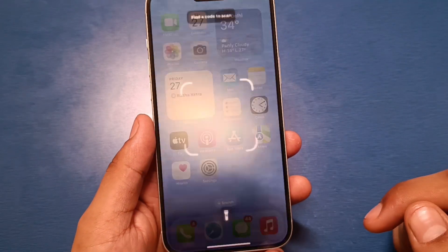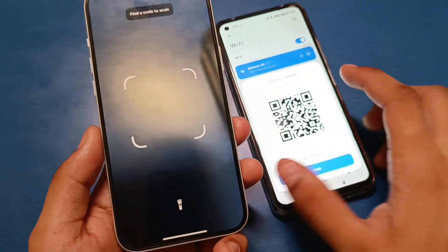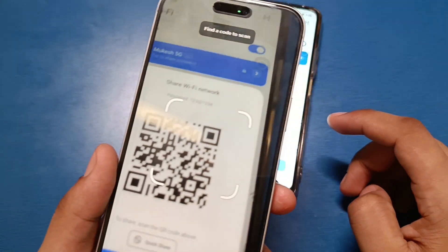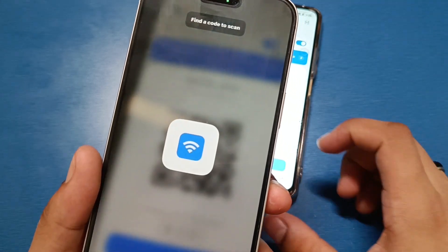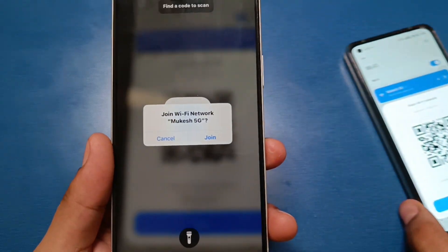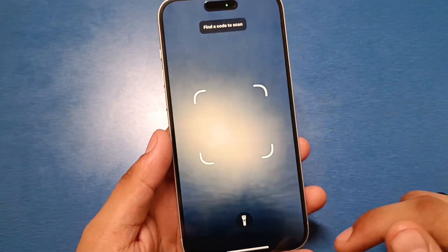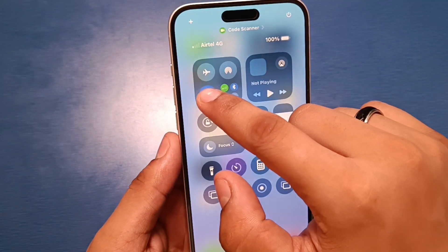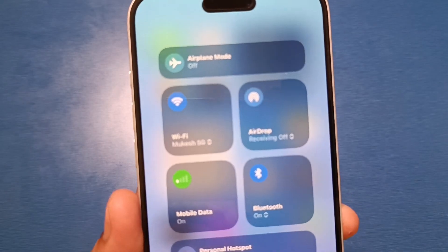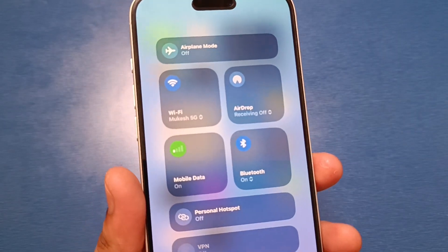You have to open your scanner, then scan any code you want. I am just scanning this Wi-Fi code like this. Here it says 'Join Wi-Fi Network' — click on Join, then simply press back. You can open the network and you can see it is successfully connected. This is the way you can connect it.